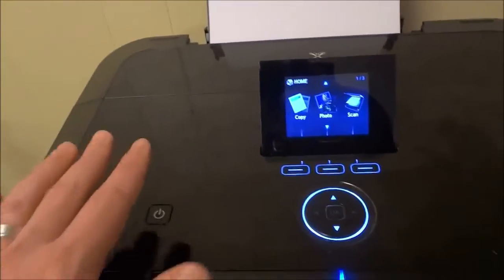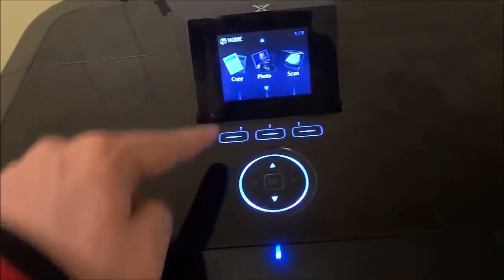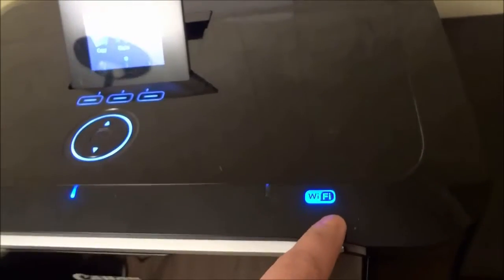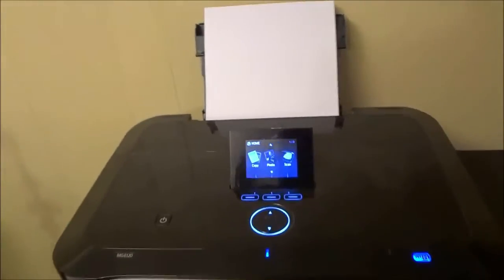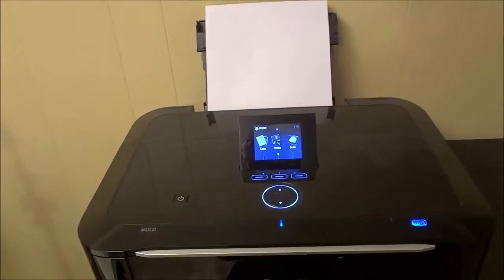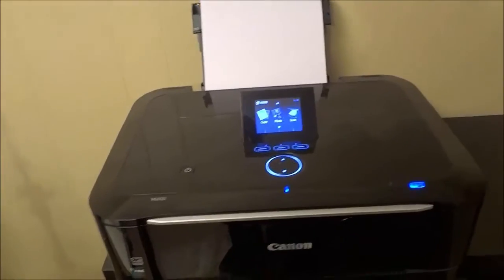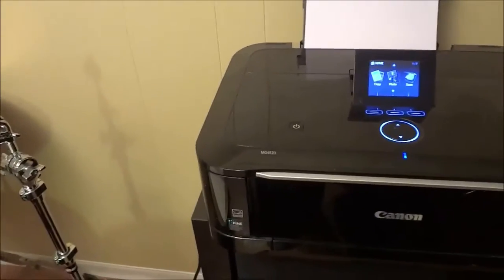The cool thing about this touch panel is that it only lights up the buttons that are needed for the screen that you are on. So there are some other buttons on the touch panel that are not currently illuminated — the ones that are illuminated are the ones I can use for this screen. As you can see right here, it has the WiFi light on right now, which means it is connected to my WiFi network and wireless printing is enabled. I have my computer connected to the same WiFi network with the appropriate software and drivers installed, and that allows me to wirelessly print to this printer from my computer.